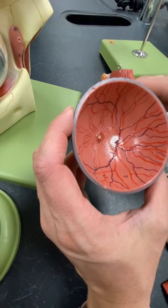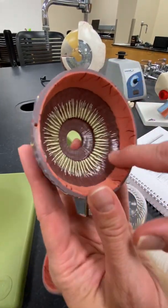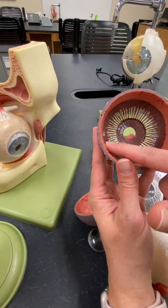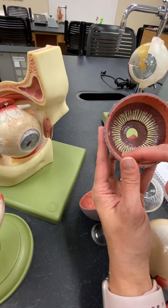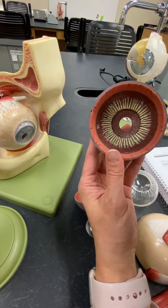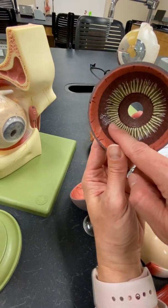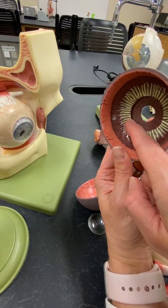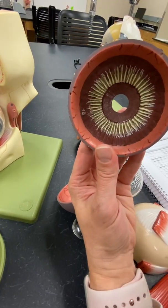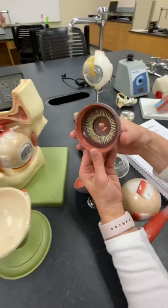The ora serrata is on the other part on the inside — this kind of dark layer, that ring around it. That's the ora serrata, and on a real eye it's kind of a pearlescent black, like abalone — shimmery and shiny. From a different view, your ciliary body and muscle is in this kind of lip right here. You can see how it has a little jump or lip, and that area is where the ciliary body and muscle is located.